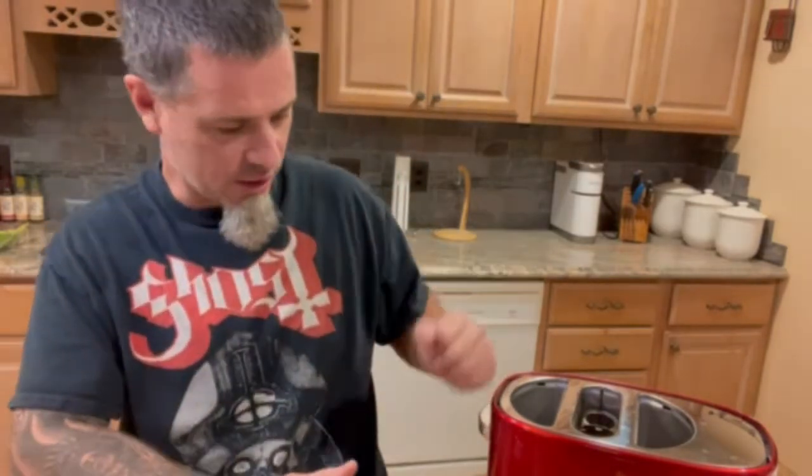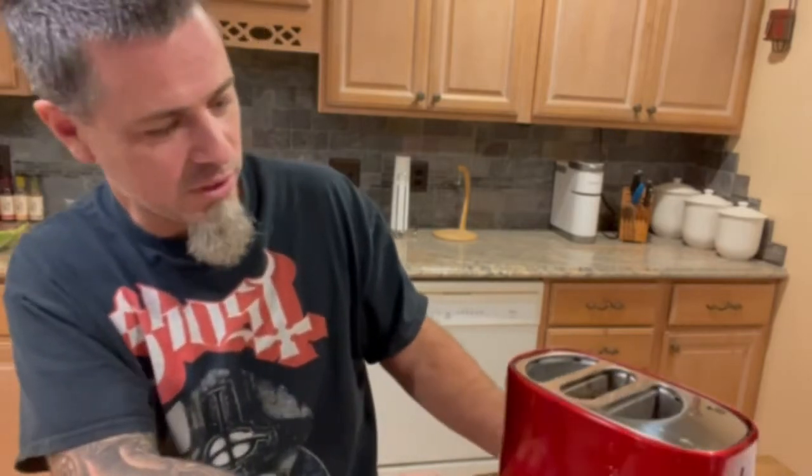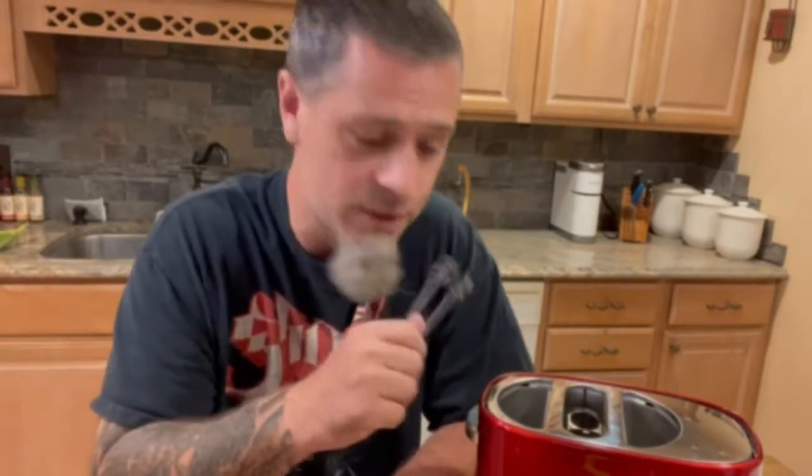I brought it home, took it apart, put it together, thinking it was just gonna be some gimmicky crap — and I gotta tell you, it's actually not a bad product. One of the components is actually a really cool thing. We're enjoying a nice Cheerwine old-fashioned because I needed something that matched the retro nostalgia color here — the Lightning McQueen in a rectangular cylinder, whatever that is.